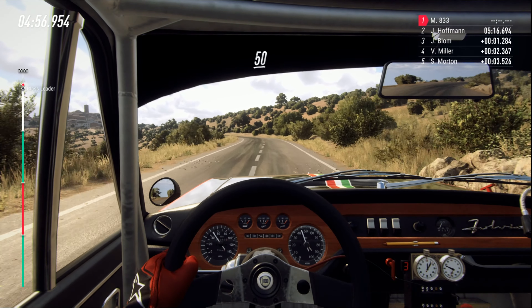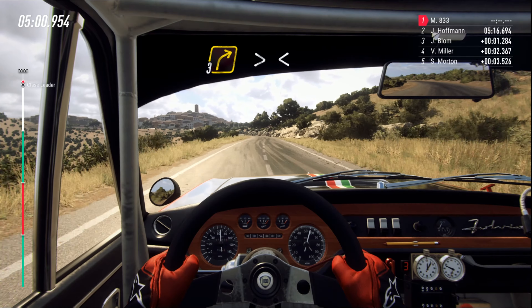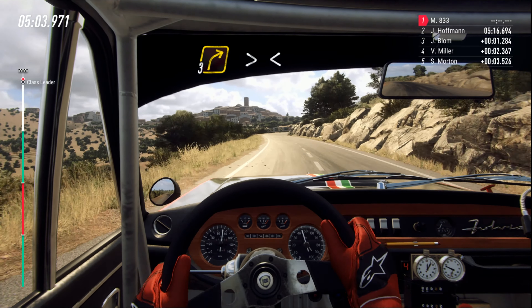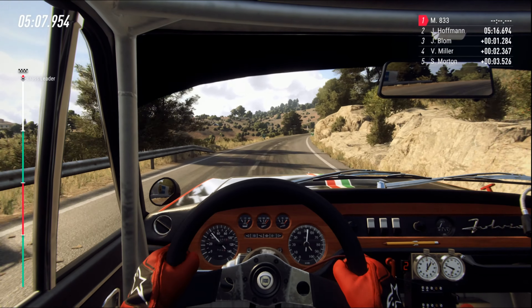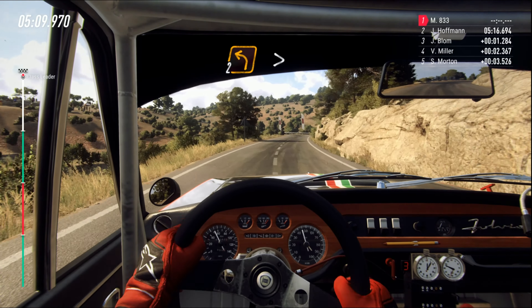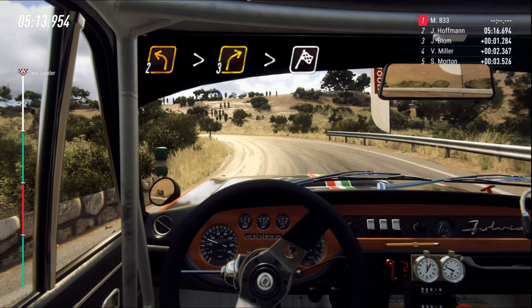50. Six left. Caution, 30. Three right tightens. Opens, six long. 30. 30. Two left long tightens. Into three right. Tightens over finish.